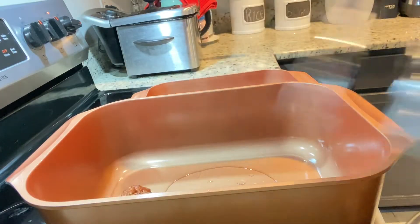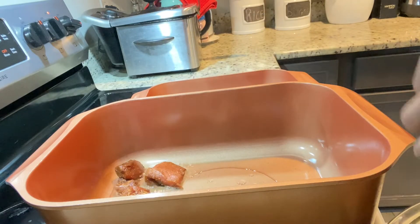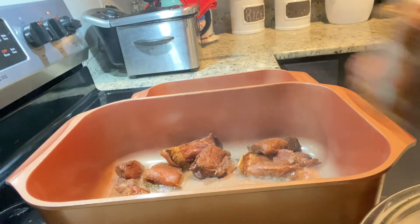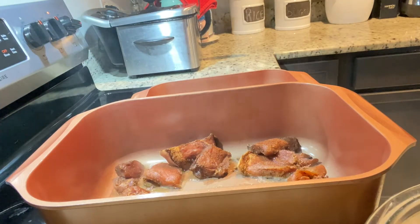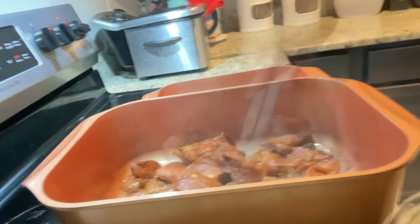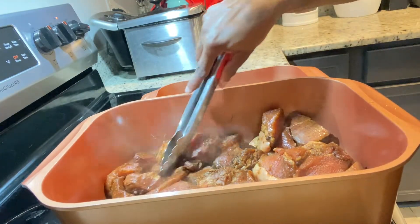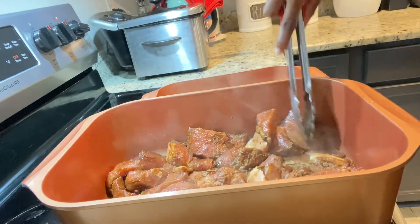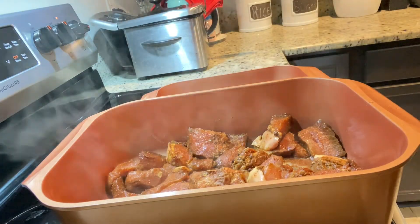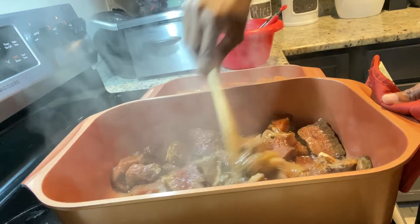I'm just adding my oil in the pot and then we're gonna add our pork — just going in and adding everything. The first thing I'm gonna do is use my spoon to stir this for a good five minutes in the oil. After that we're going to add our ground seasoning and put it in the oven.